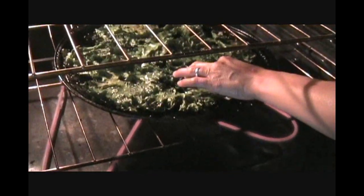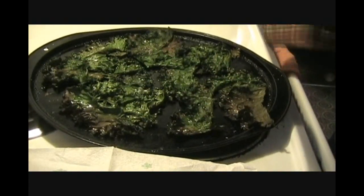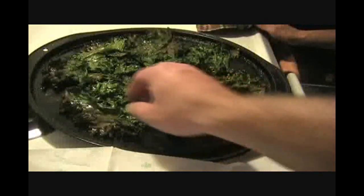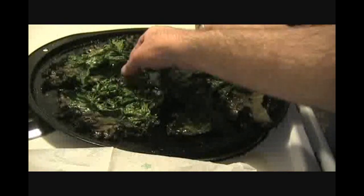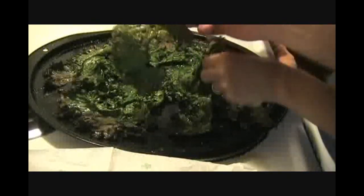We got the kale chips going. What you're looking for is for them to be nice and crispy. You can see some moisture in there but they are getting crispy. Once they're crispy just like a potato chip, they're done. They've been in there about six minutes already. Here are the kale chips just out of the oven — that took about six to seven minutes, eight to ten at most.